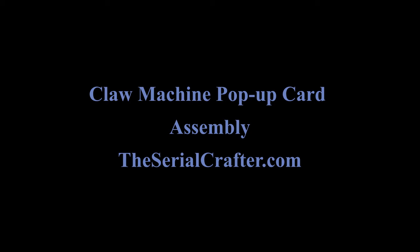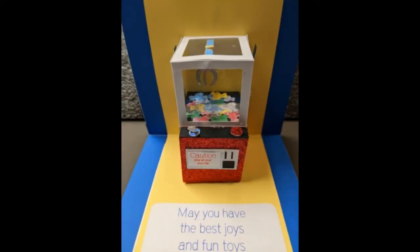Welcome to the assembly video for the claw machine pop-up card. Here is a picture of it when it's finished.